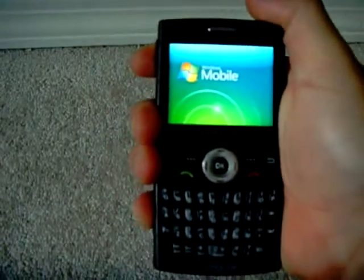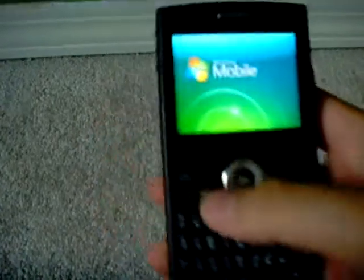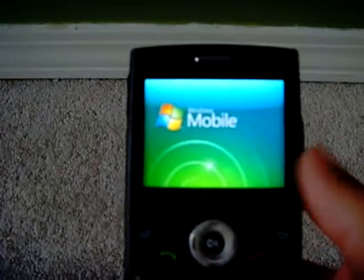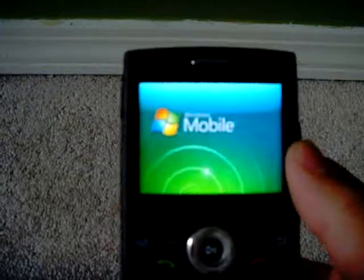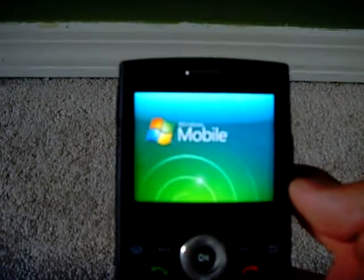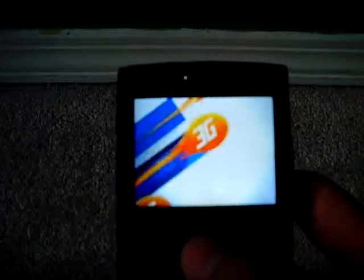So, Windows Mobile. It's running on Windows Mobile 6 Standard for non-touchscreen phones and the phone has been fully reset — this is what it will probably look like when it's fully reset. This phone does take a while to start up. We'll just wait here and see how long it starts up.